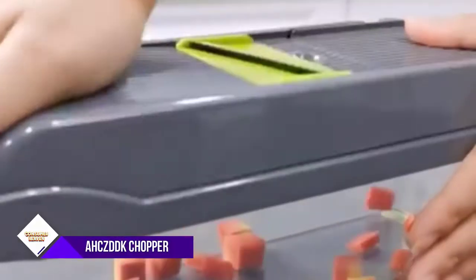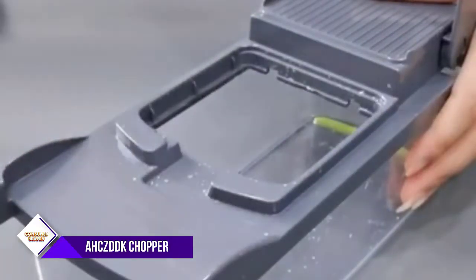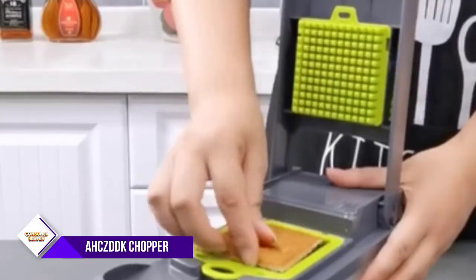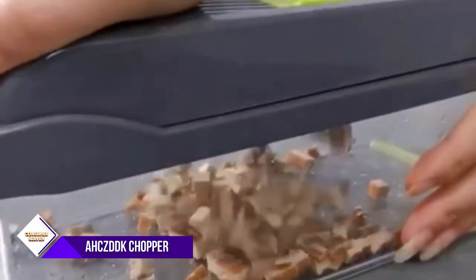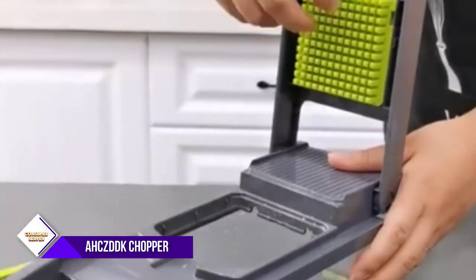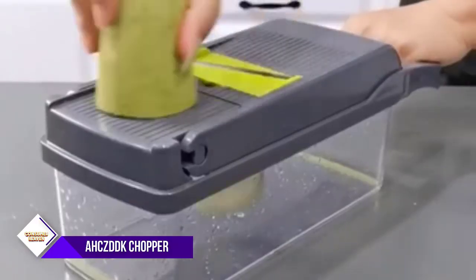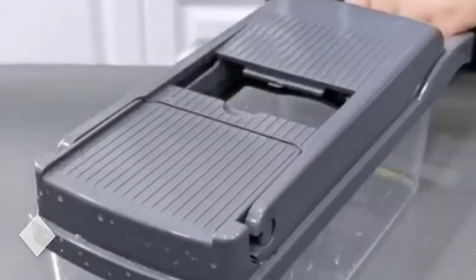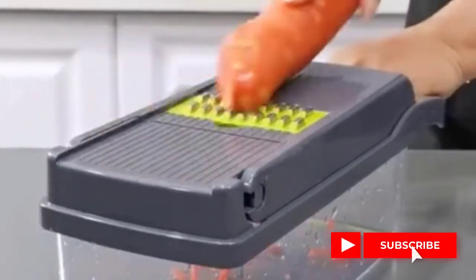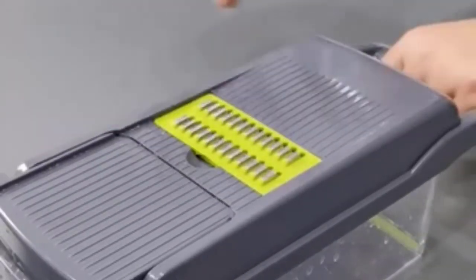Number 6: AHCZDDK Vegetable Chopper. The salad chopper is made of sharp 420-grade stainless steel blades and high-quality BPA-free food-grade ABS plastic for exquisite workmanship and top quality. The chopper has 8 interchangeable blades that allow you to slice, shred, and grind in a variety of ways, giving you large, small, thin, thick, and filamentous cuts. Use this food chopper to slice and dice safely and easily in half the time, greatly shortening your cooking time. The onion cutter can be cleaned quickly by scraping and rinsing residue from the press plate and blade with the attached cleaning claw.